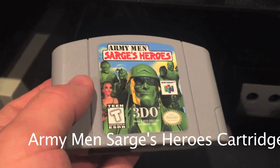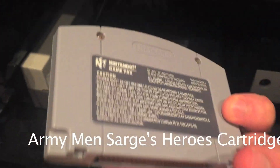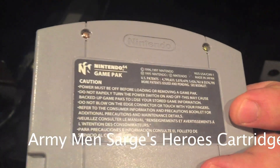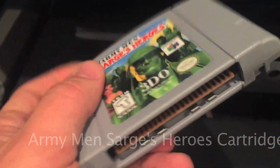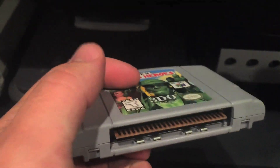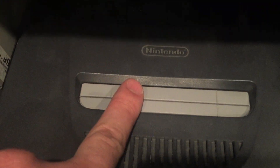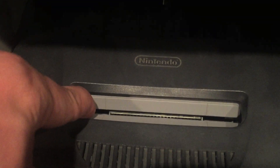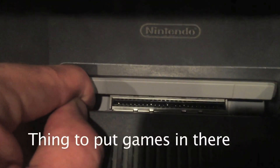I keep my cartridges in good condition — they all work for the most part. The actual game is inside this plastic thing. If you look at the console and pull it out, it looks like it's just a flat surface. How can games get in there? Well, if you actually push on it, it opens up and there's a slot where you can put games in.